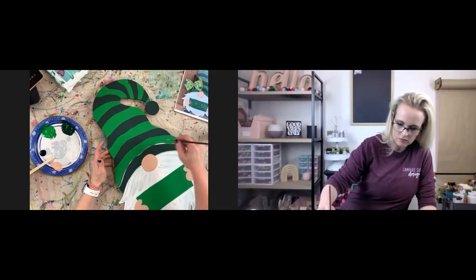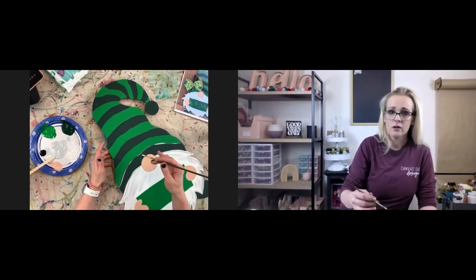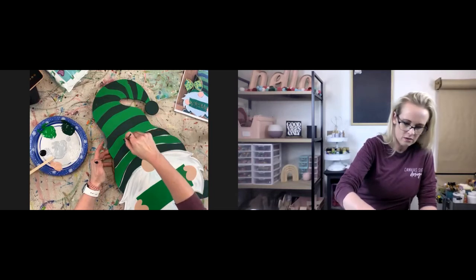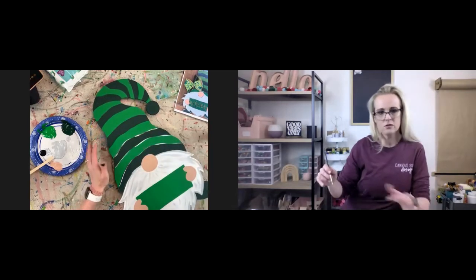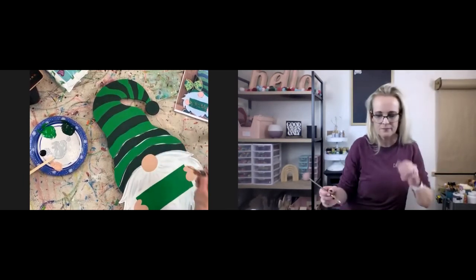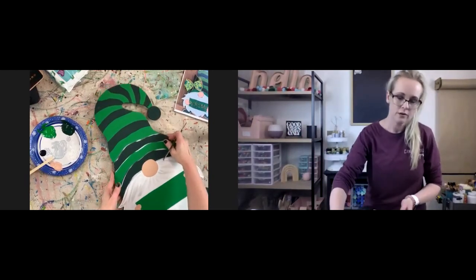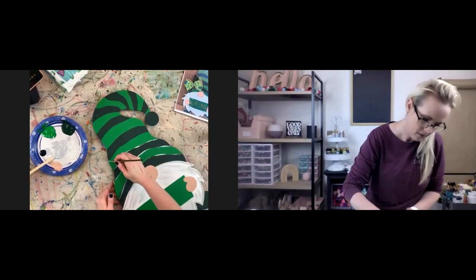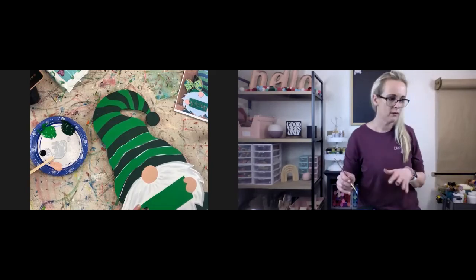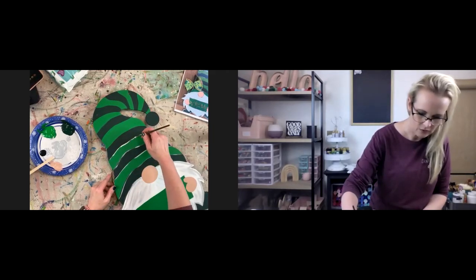I'm just going to take it and kind of go in between these two lines, but not pressing down really hard — just light pressure. The harder you press down, the darker and thicker the lines are going to be. If you just kind of do long strokes, not putting a lot of pressure, I just like the way that looks better. I discourage short choppy strokes because it's going to make it look really busy. If you can use longer strokes, it keeps it from looking too busy.